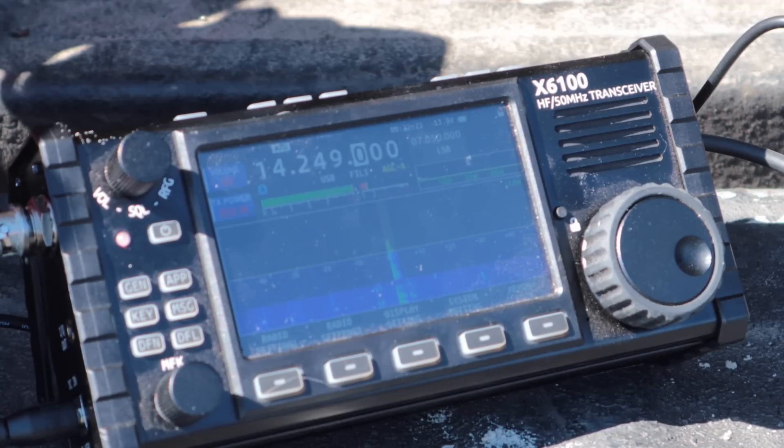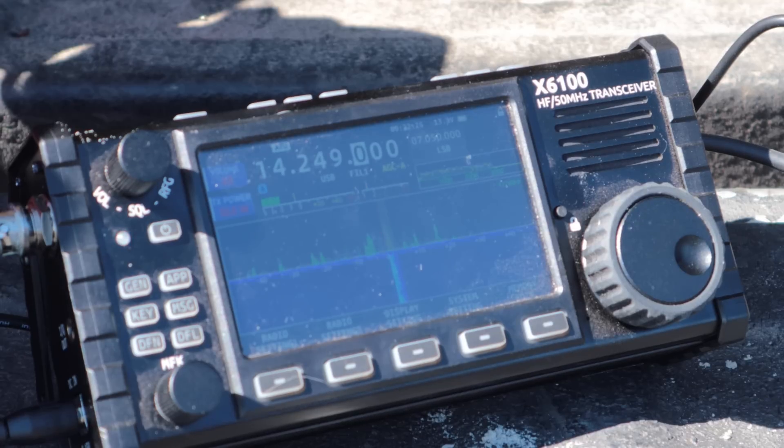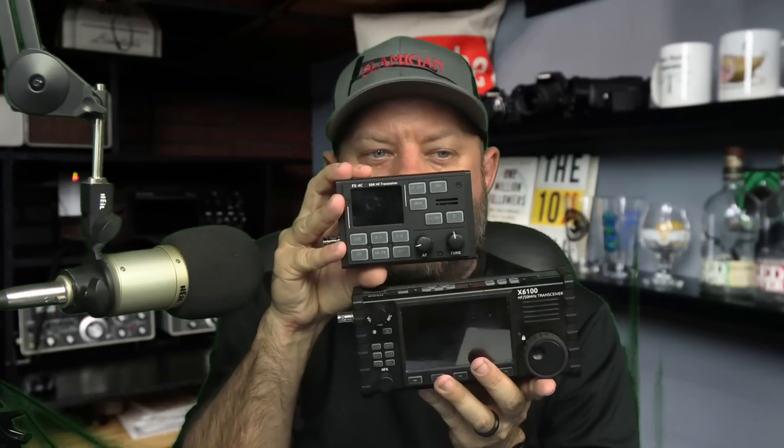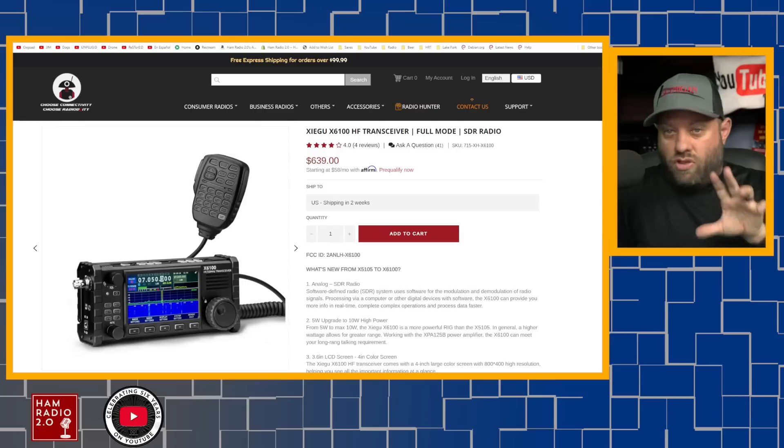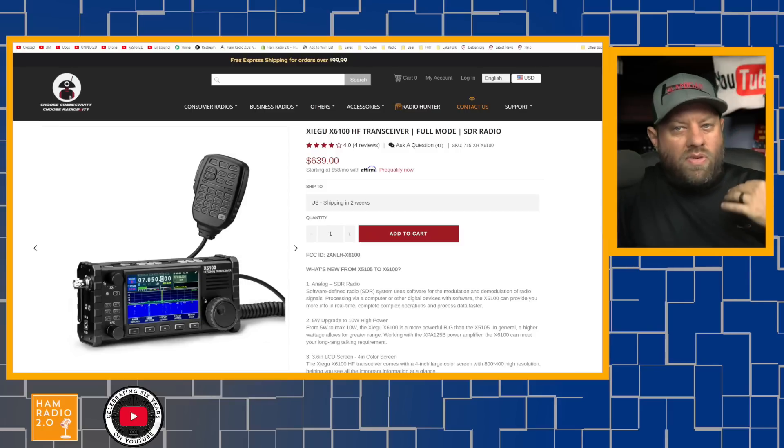The X6100 advertises Bluetooth and Wi-Fi, although at the time of this recording those features have been more difficult to get into full production. It does 5 watts on the internal battery and 10 watts on an external battery on single sideband. It has a beautiful color screen — you can see it right here — with an excellent internal antenna tuner, just like the previous Xiegu models. For $639 at Radioddity.com, this could be a great radio that'll last you a long time as Xiegu continues making firmware updates.